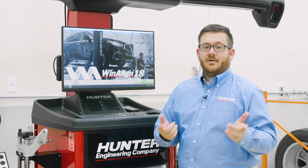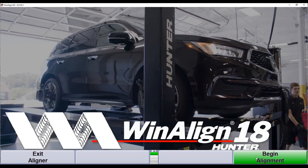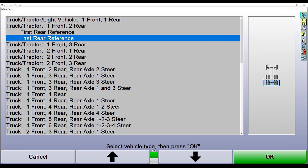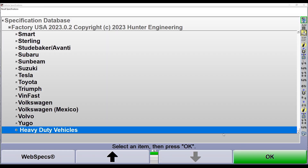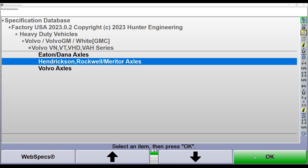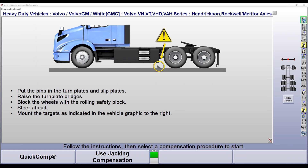Now that we've discussed aligning our three-axle Volvo, let's talk about vehicles with four or more axles. To align a four-axle vehicle, we'll begin our alignment and from our configuration screen select our one front, three rear truck tractor configuration. We'll click OK, select our rear axle as our reference axle, and follow the steps to identify the correct specification for our vehicle — selecting our Volvo truck tractor with our Hendrickson axle.